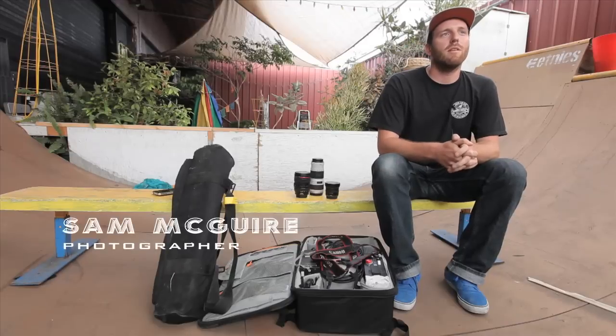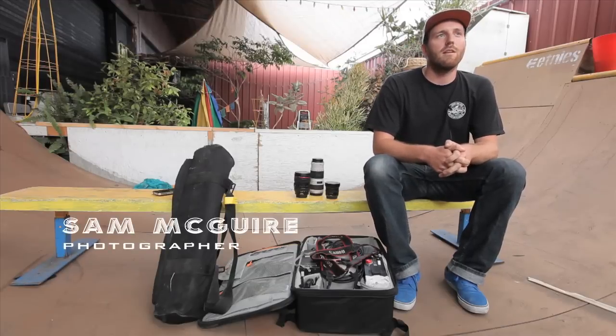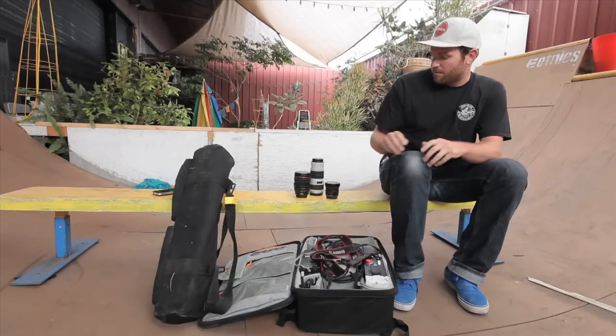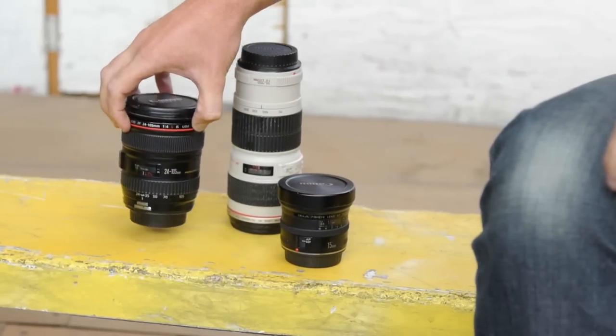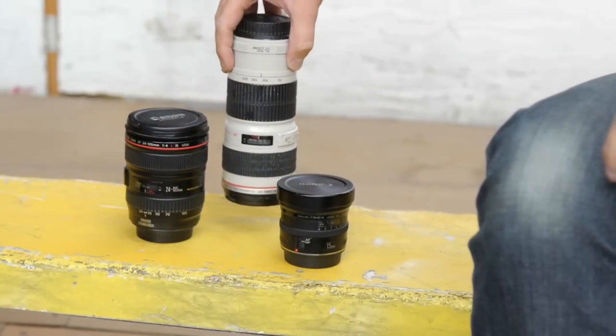Hi everyone, welcome to this week's episode of InFocus, where I'm going to talk about the three sizes of lenses I think are the most versatile for shooting skateboarding: the fisheye lens, the wide-angle lens, and the telephoto lens.